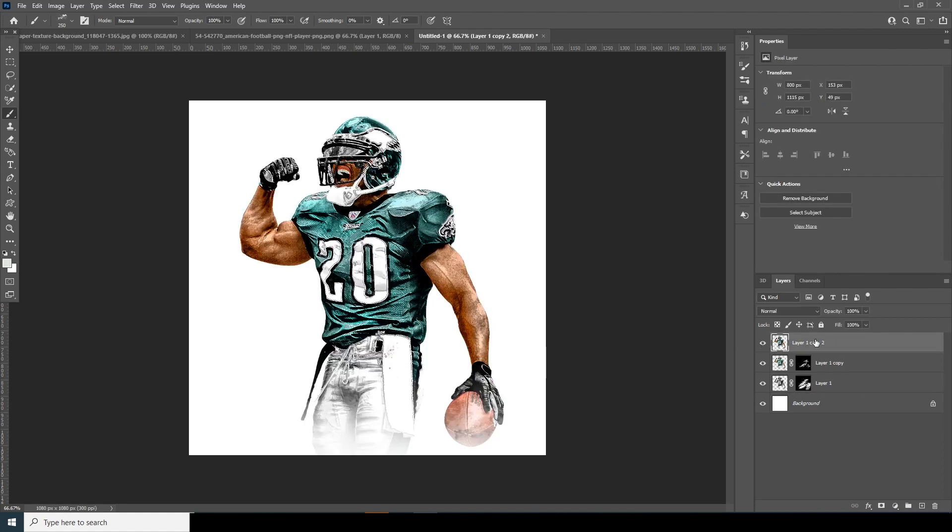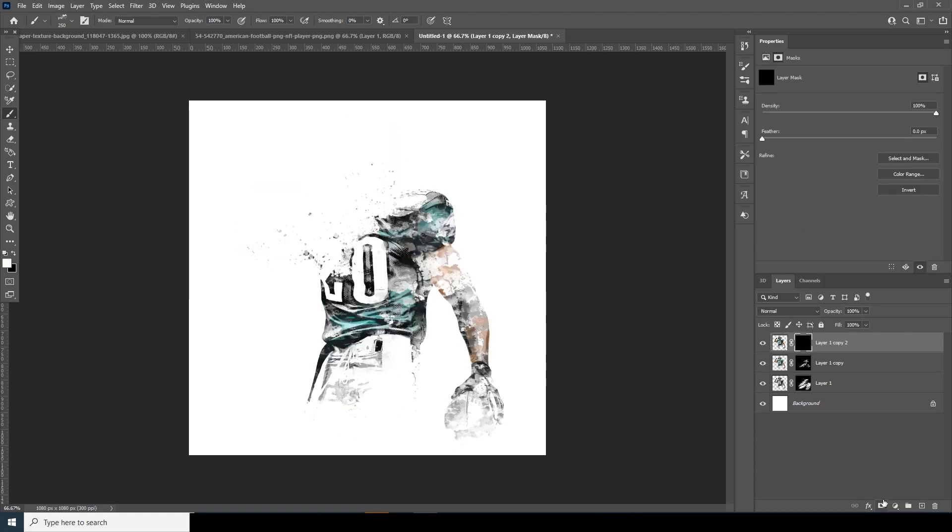Turn on the visibility for this layer, create a layer mask, fill it with black, and with white reveal these parts. Then go over here and get back those parts as well.